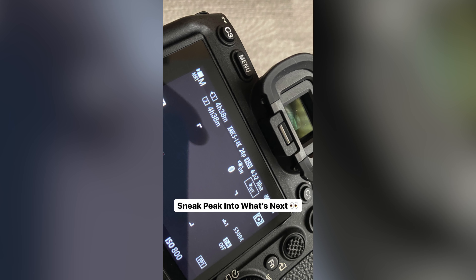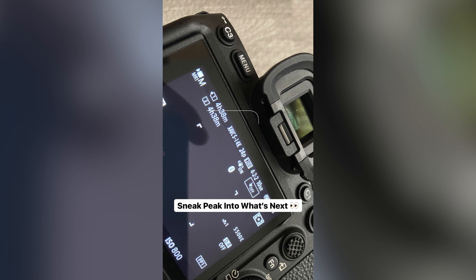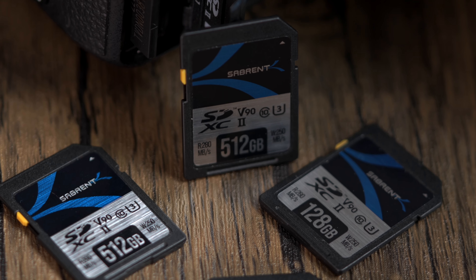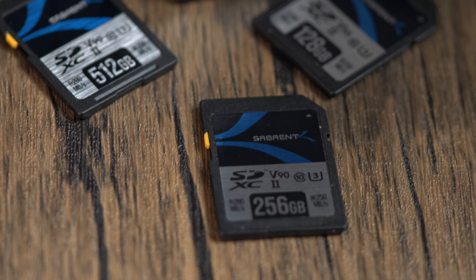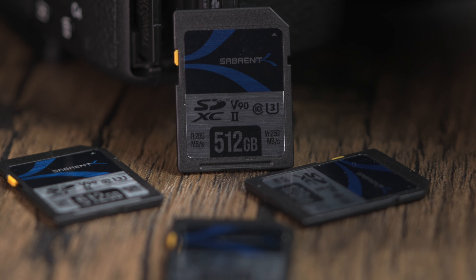So when we decided to head into the SD card game, we wanted to do the same. Our first SD card range will be a UHS-II V90 card capable of up to 250 megabytes per second write and read speeds of up to 280 megabytes per second — but we've taken it a step further. Not only will we be offering this in 64, 128, and 256 gigabyte sizes, but we're making this in a whopping 512 gigabyte V90 card — the biggest and best available for a V90 card. Pretty incredible.